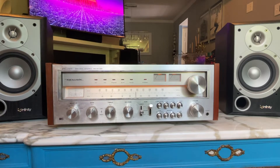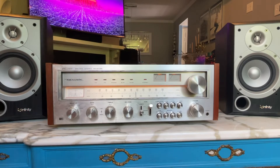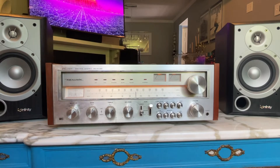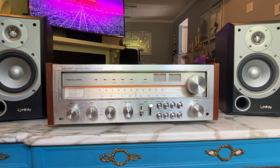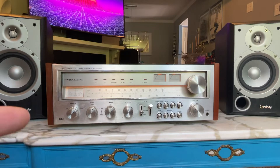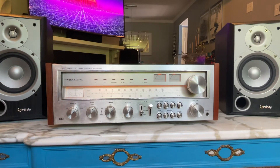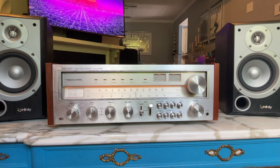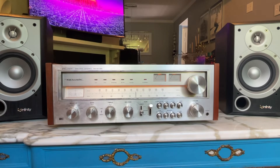It's got a tuning range of AM/FM, 75 watts per channel into 8 ohms, frequency response of 15 Hz to 25 kHz, and total harmonic distortion of 0.25%. That's definitely contrasted to the Yamaha we just looked at — that was 0.02% total harmonic distortion. Signal to noise ratio is 70 decibels.